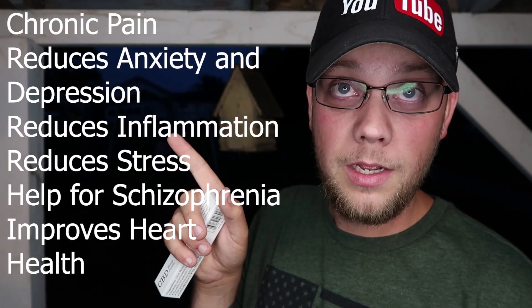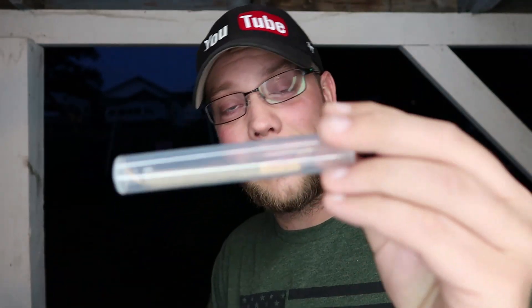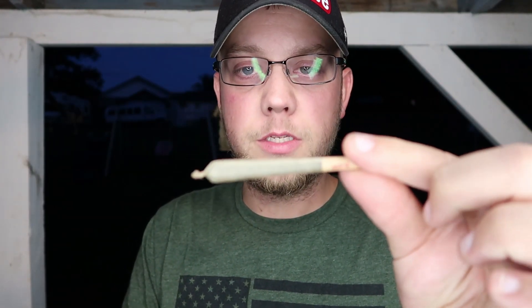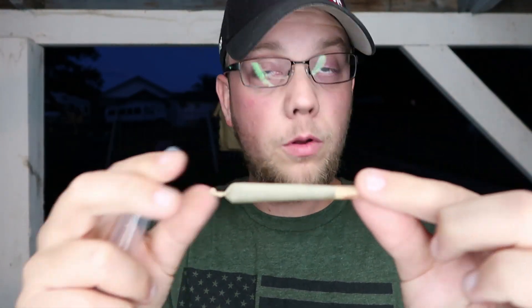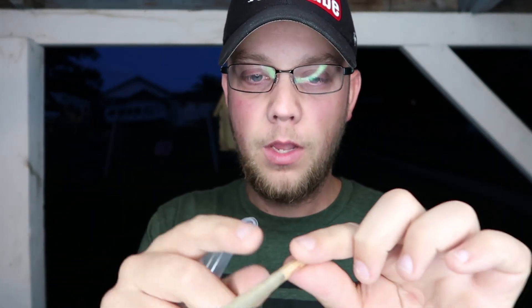So let's go ahead and take it out of the box and see what it looks like. As you can tell from the thumbnail, it comes in a CBD joint box, in a plastic tube like this. Inside the tube there it is, and if you just simply pop the tube open, underneath the box there is the CBD joint already rolled up and ready to go.